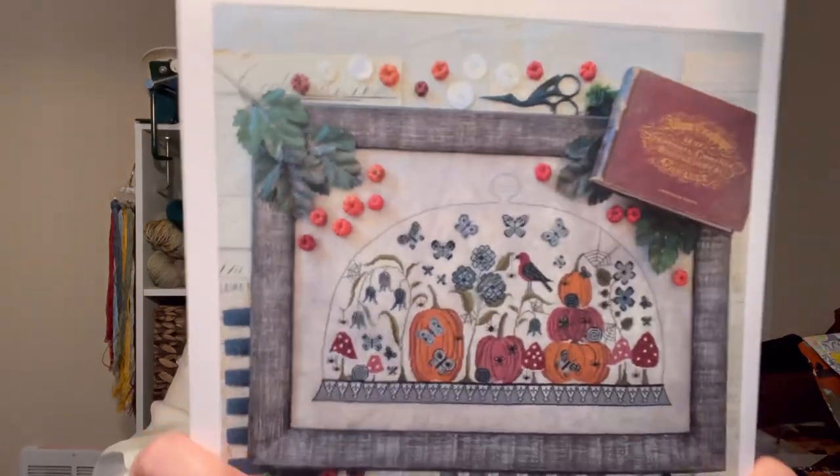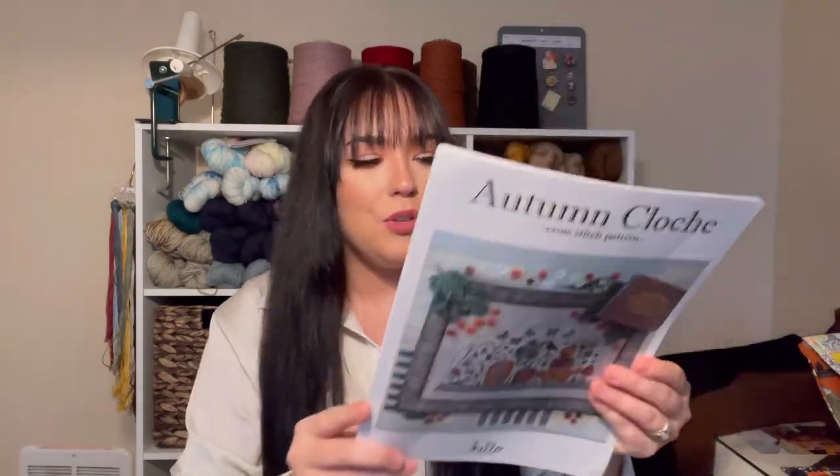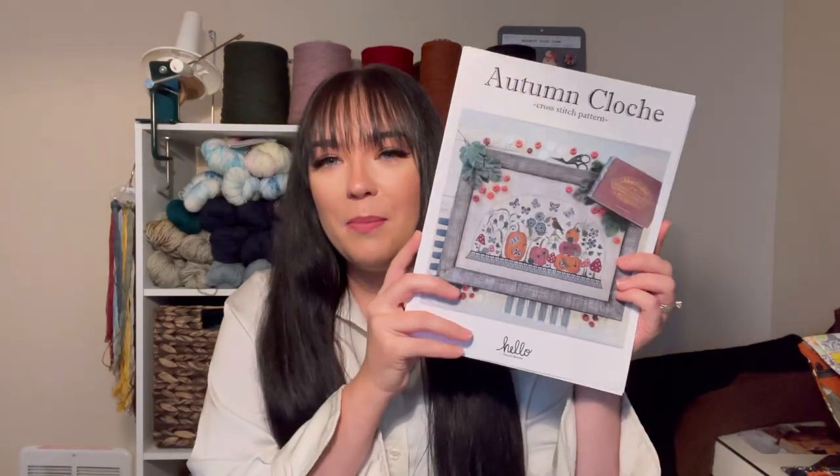On Friday of last week, Bridgen from the Museum Stitcher and I decided to go ahead and start the Autumn Cloche by Hello Liz Matthews. We both absolutely love this pattern. I think Alexis is going to be starting this at some point too. I love this pattern — it's so cute. I fell in love with the cover photo and I love the colors on it.